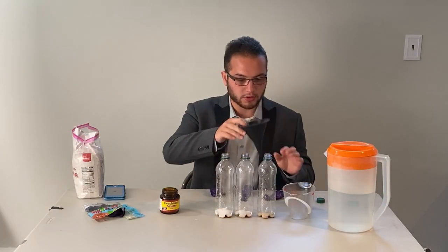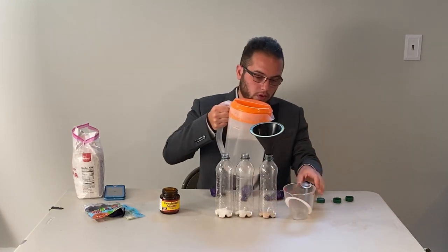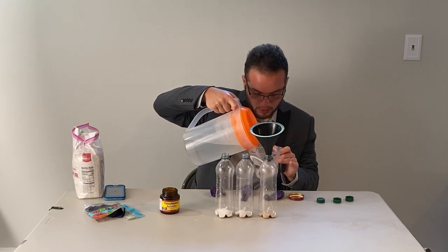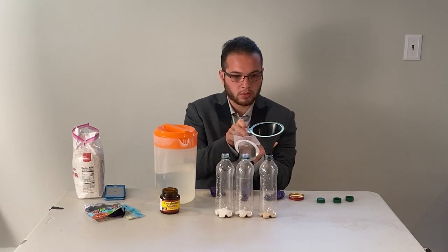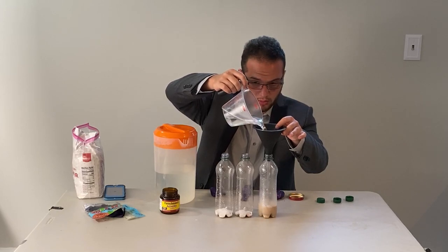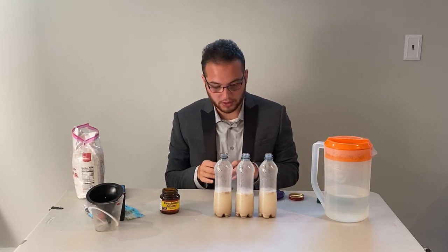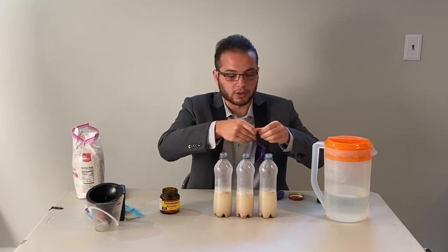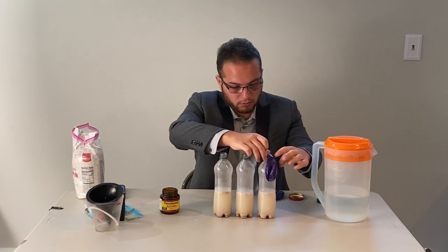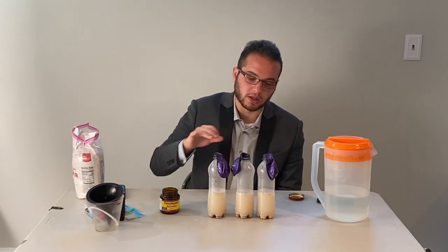The next thing we're going to do is add one cup of warm water into each of these. Make sure your water is warm — it doesn't have to be boiling. Once you've added one cup of warm water to each, we're going to put a balloon on the top of each bottle. Make sure the balloon is on snugly.